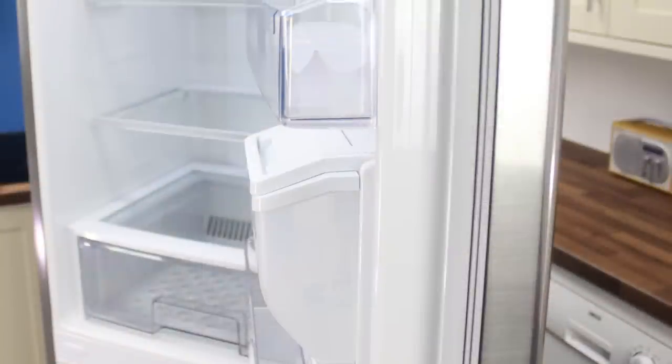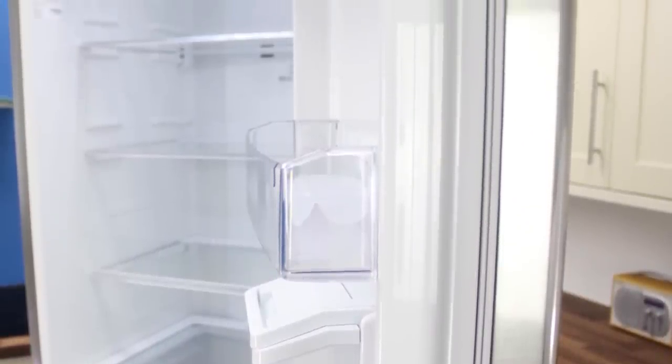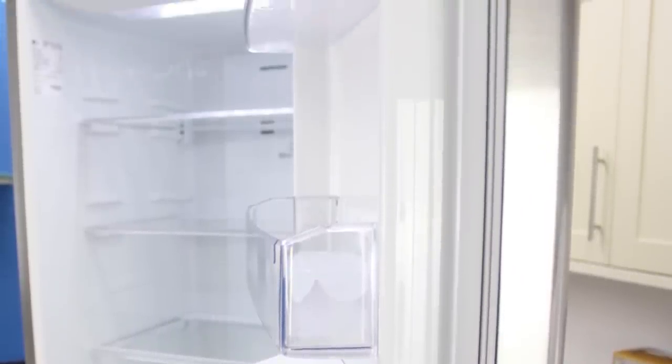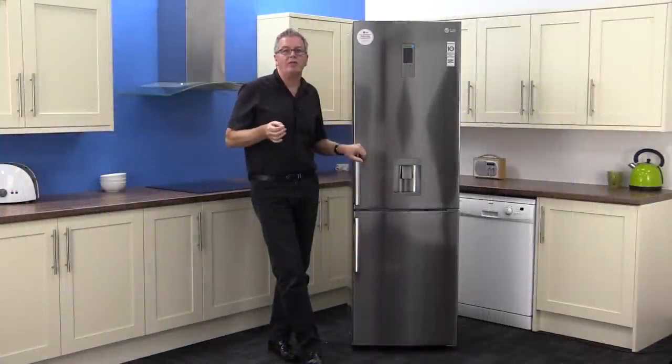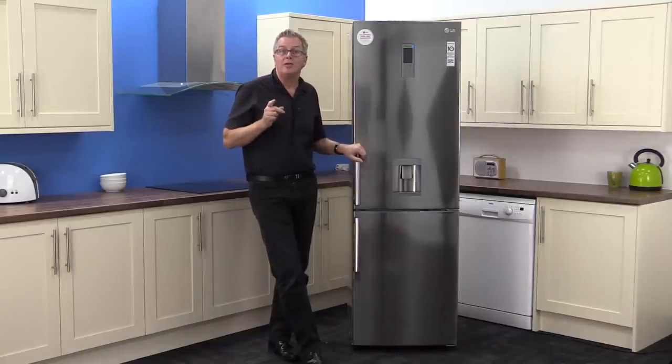It's got total no frost, a non-plumbed-in water dispenser, and it looks very attractive too. It's a cracking buy for the money and you could have it in your home tomorrow — or maybe even this evening — with free delivery from Mox Electrical.